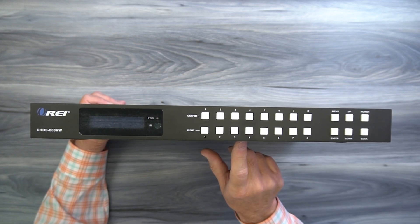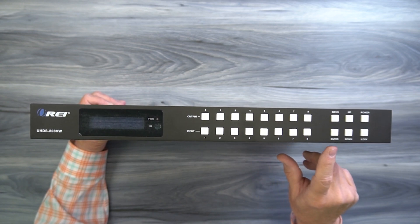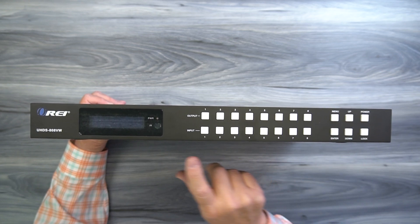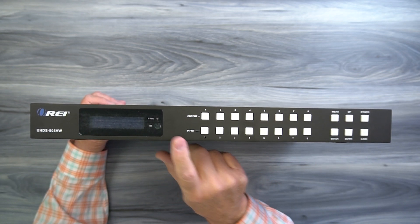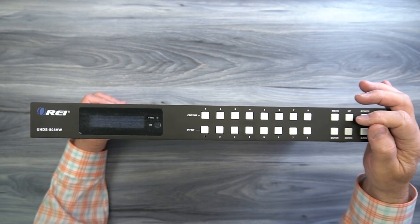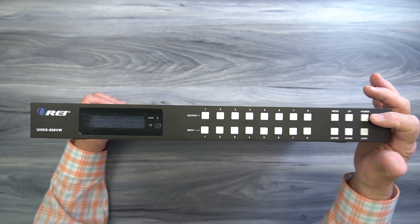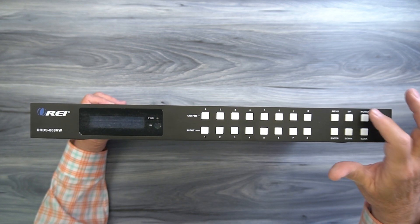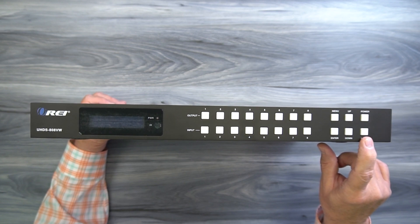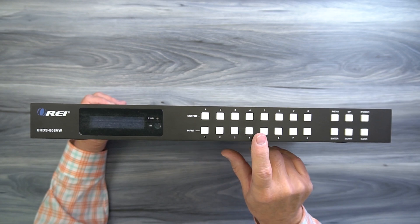Because this is a matrix, you can actually send the same input to multiple outputs at the same time. To the right of that you'll find a collection of six buttons. Starting in the upper left is a menu button - when you tap that you'll enter the configuration steps available for the unit, and once you've made your changes hit the enter button to lock those in. As you step through the menus you can use the up and down buttons to make your choices. On the upper right hand side is a power button used to turn the unit on and off. Below that is a lock button - the minute you tap that it disables all the buttons on the front of the unit to eliminate any unintended changes.